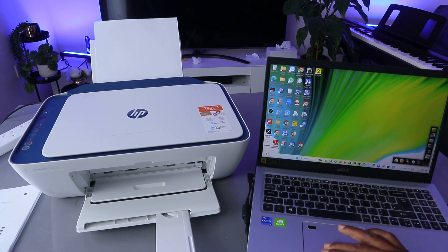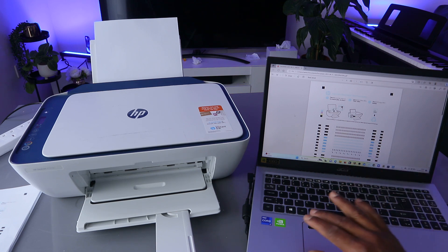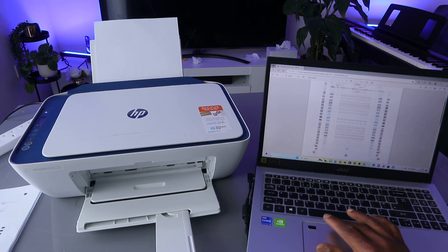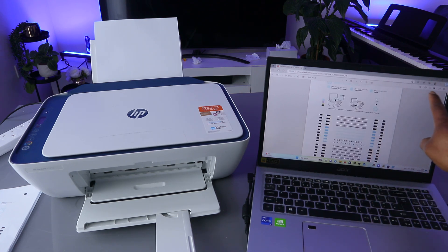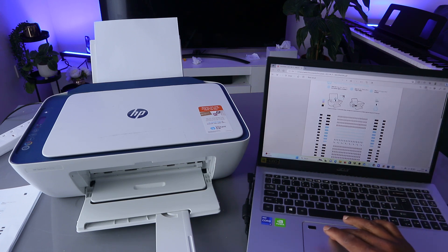When both are connected to the same network, go to your files and open the document. This is the document we want to print out. On top of it, you will see a printer image — you see Print or Save.